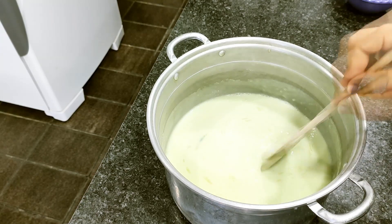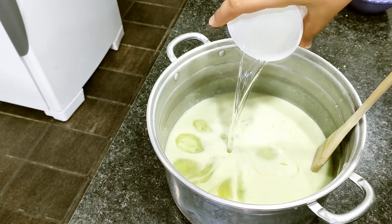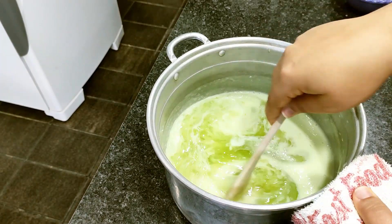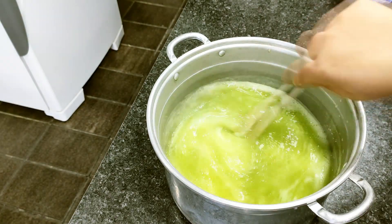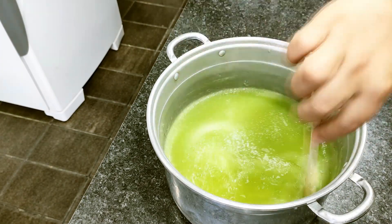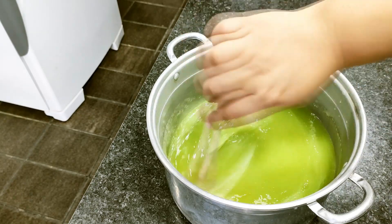Now I'm adding the baking soda and stirring well so it also mixes in. It's already fully incorporated. Now I'm adding the 200 ml of alcohol and stirring well so it mixes in too. The alcohol has completely mixed in.